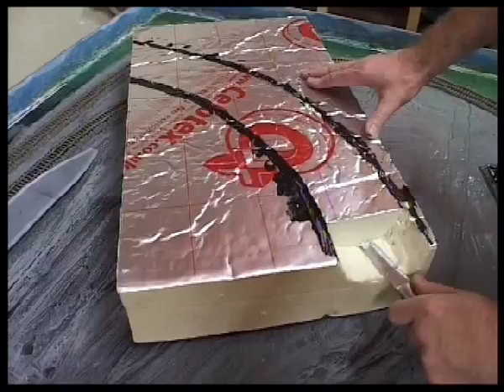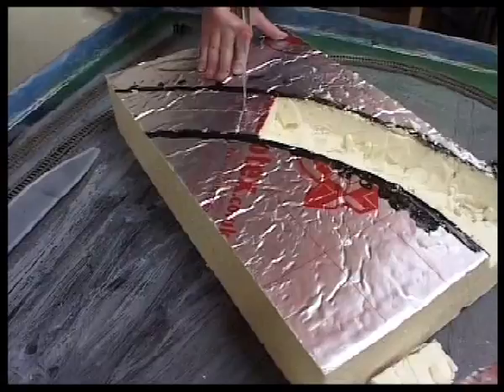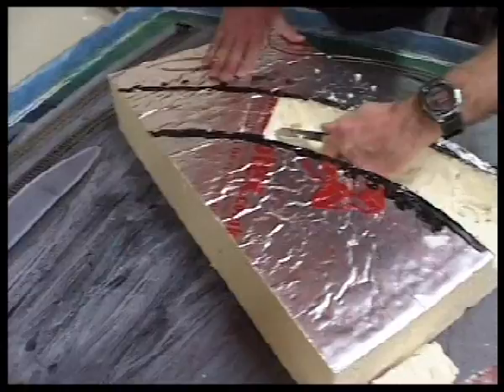I use a sharp knife — be very careful of course with knives — and I just cut it in little sections, a bit like cutting a piece of cake really, and just gently pop it out. Now it doesn't matter if it's quite a rough finish of course, because this is the inside of the tunnel. Once I've taken it out chunk by chunk, I will just rough it up and give it a nice texture. And now we carry on with this next time.